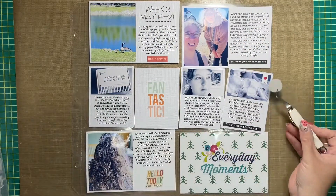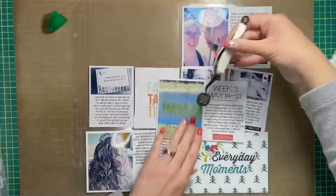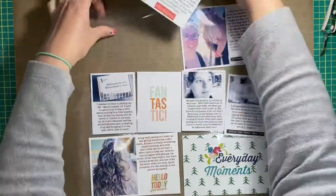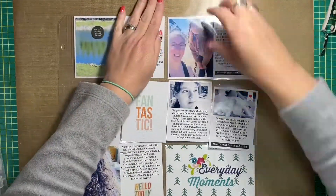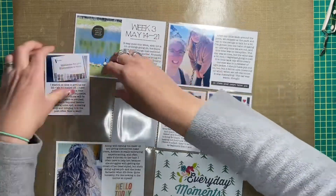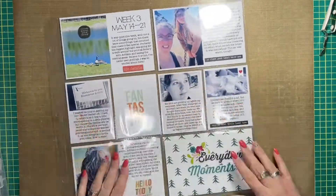I'm gluing the little chipboard piece now, using my tweezers to keep my fingers out of the way and avoid getting all sticky. I'll put it towards the top of the photo, then throw all the cards back into the pocket. I'll start working on an insert I thought I would include in this layout as well. But first I do swap out that bottom filler card that I'm not so crazy about.